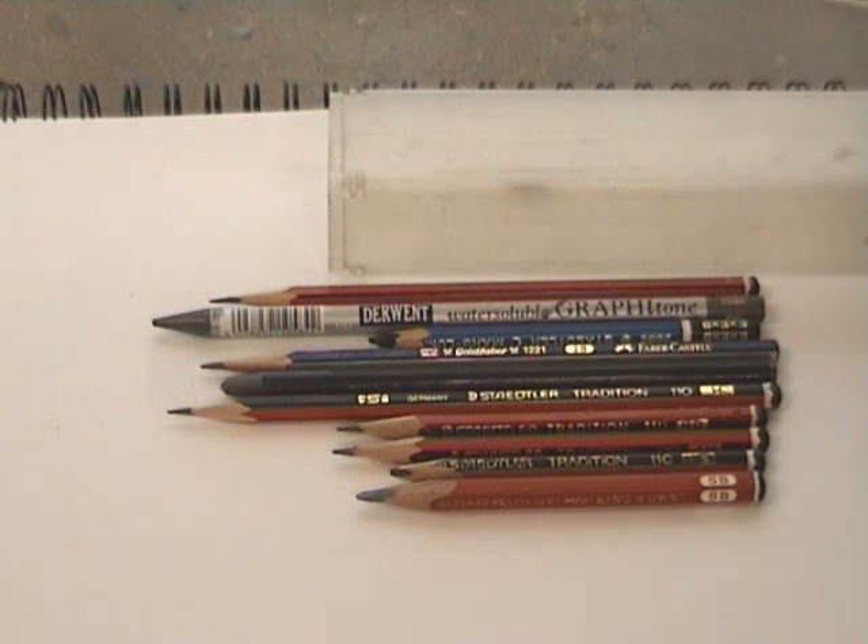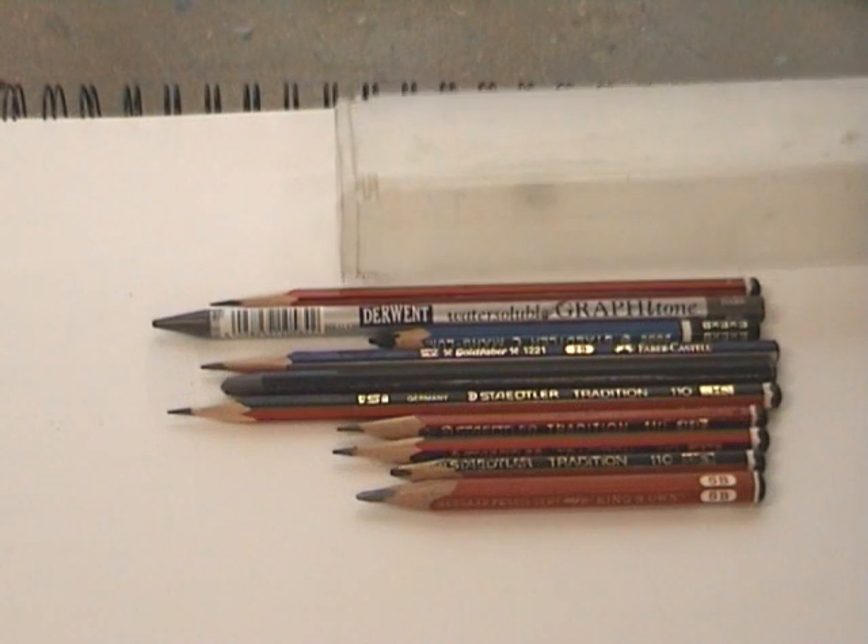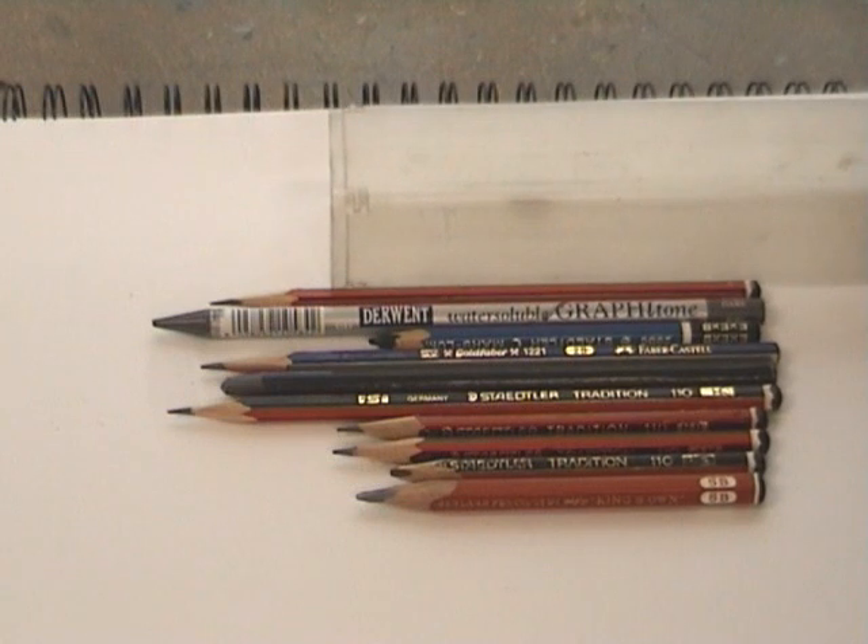I keep these in a nice plastic holder with slides on it, and that keeps my pencils in good nick.